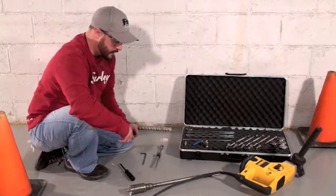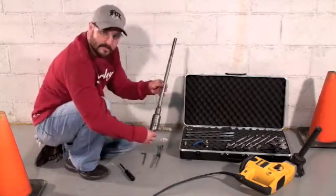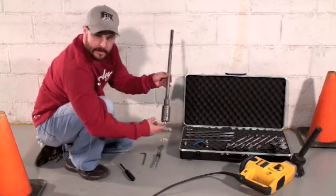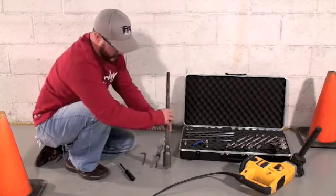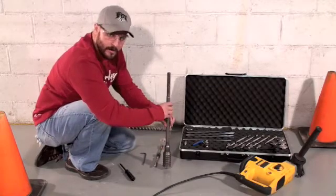The first step — the kit comes with this two-inch core bit, or masonry bit, which has a 7/16 pilot bit on it. That pilot bit holds the concrete bit in place so it doesn't chatter and wander on you.